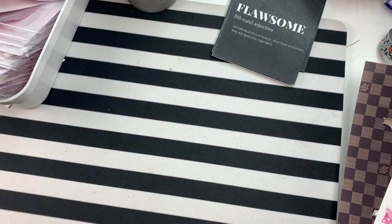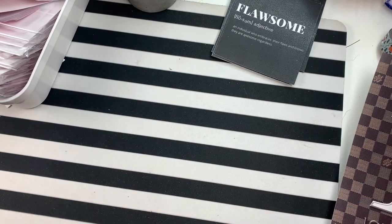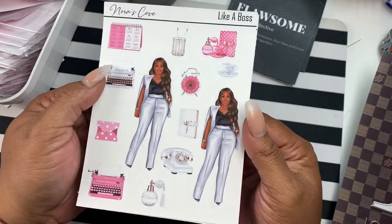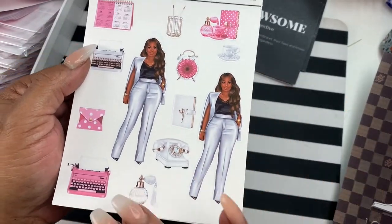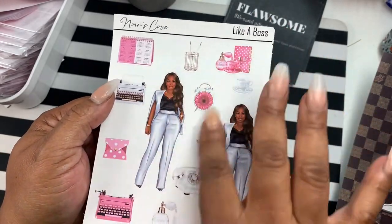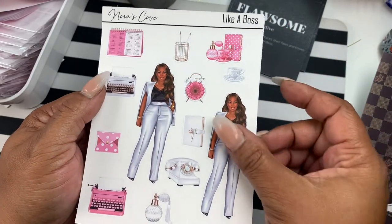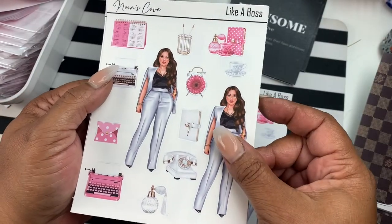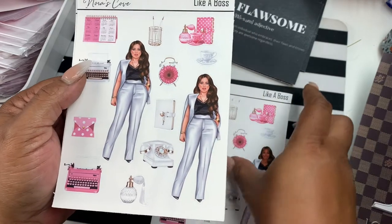Next up I'm excited about this — we have a like a boss doll and it comes in dark and in light. You get a doll and then you get your deco pieces to go with the doll. So this is the dark version and then this is the light — aren't they pretty?